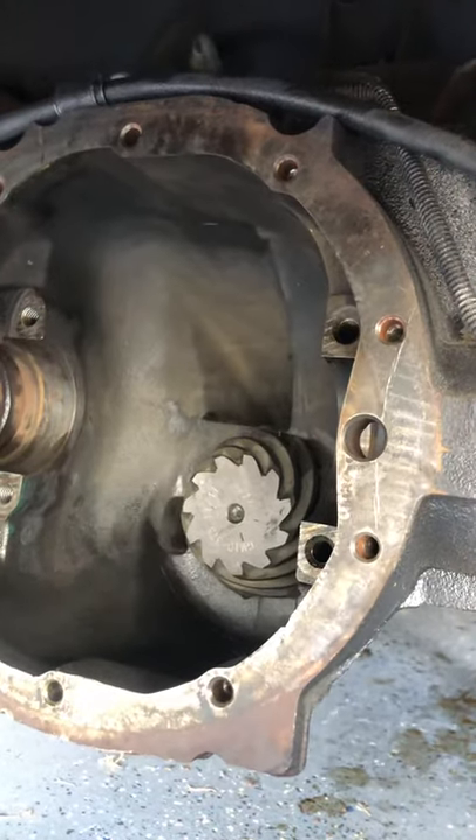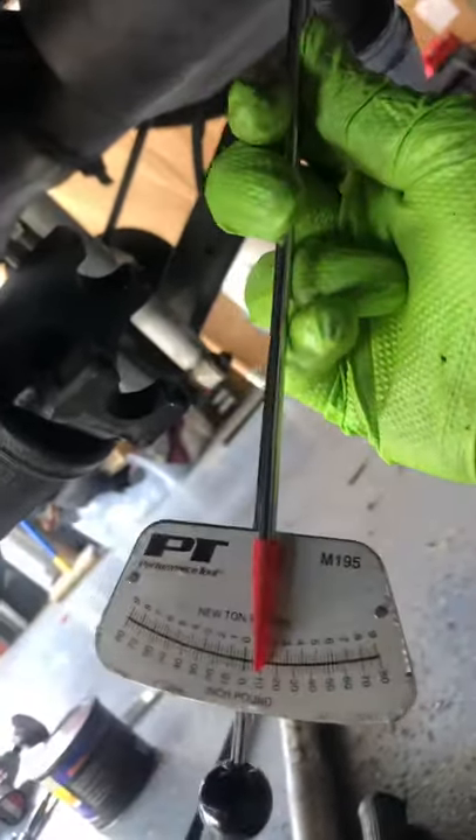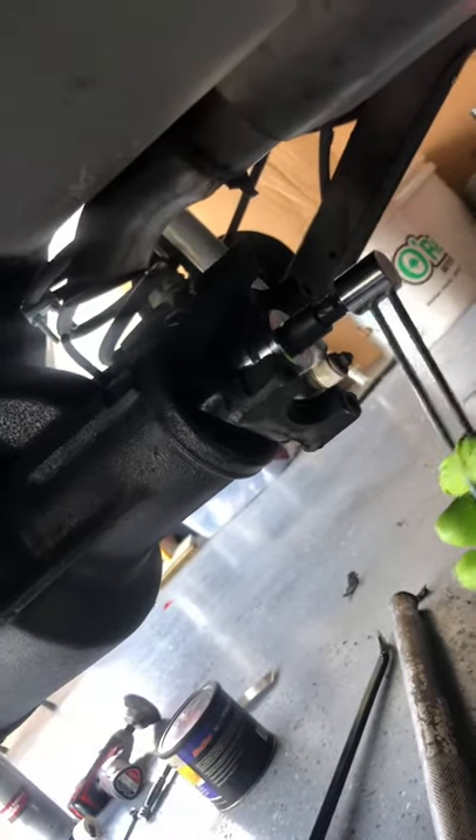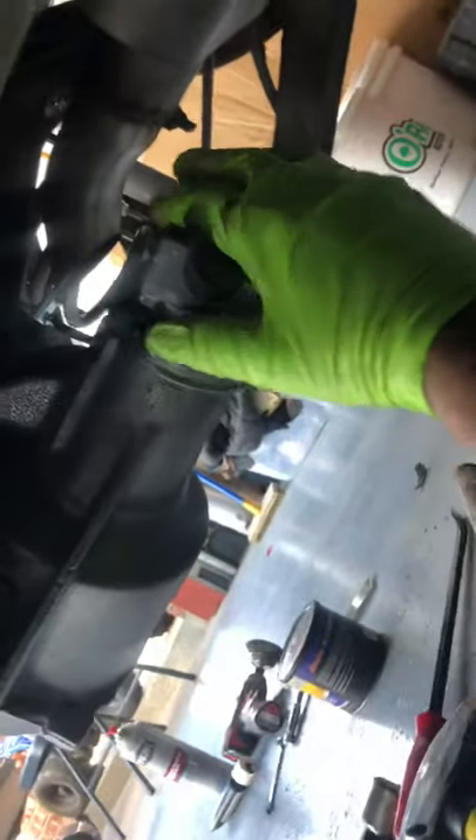When you're ready to put the new pinion on and use new bearings, you have to torque this down and check it with an inch-pound torque wrench. You put it on here like this, and when you pull it, it should go between 0 and 20. It goes a little bit more right now because there's no grease or oil in it. Just got to check it — there's no play in it at all.